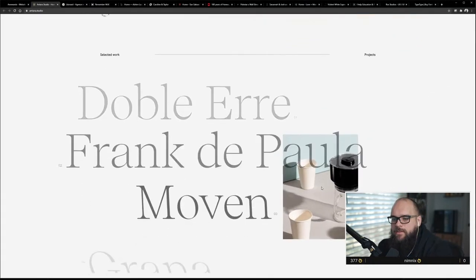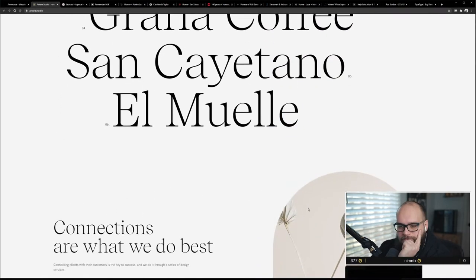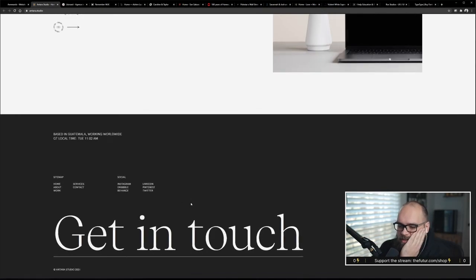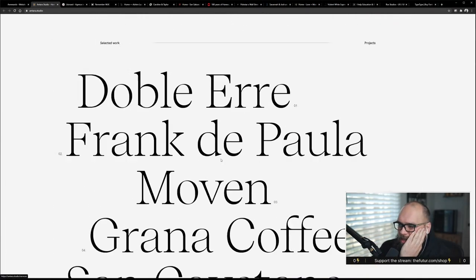The blurry color trend — I kind of like it. Yeah, I like it. It just depends on trends, you know.